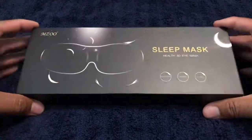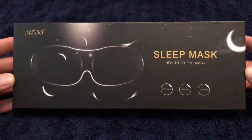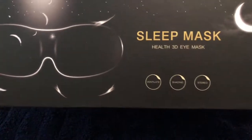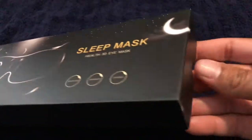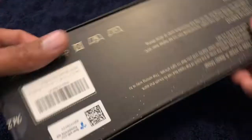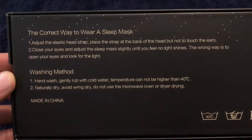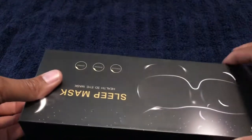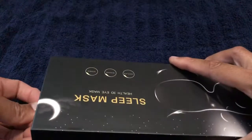Hello everyone, welcome back to Perez's Corner. I just wanted to do a quick little review on the MZU Sleep Mask. It's a health 3D eye mask — ventilated, shading, and it also blocks out sound. They give you earplugs with it. I picked this product up on Amazon and I will have the price and the link in the description.